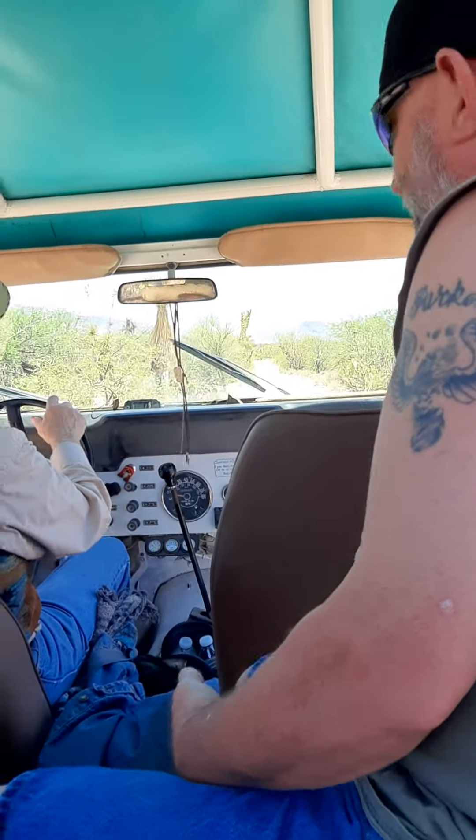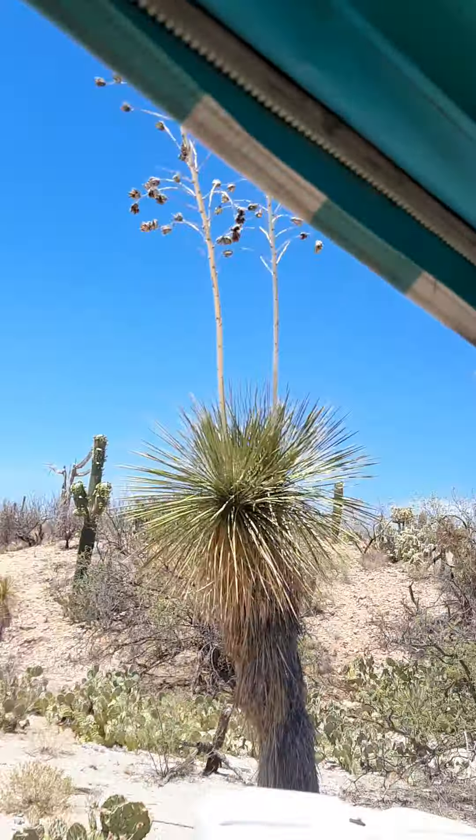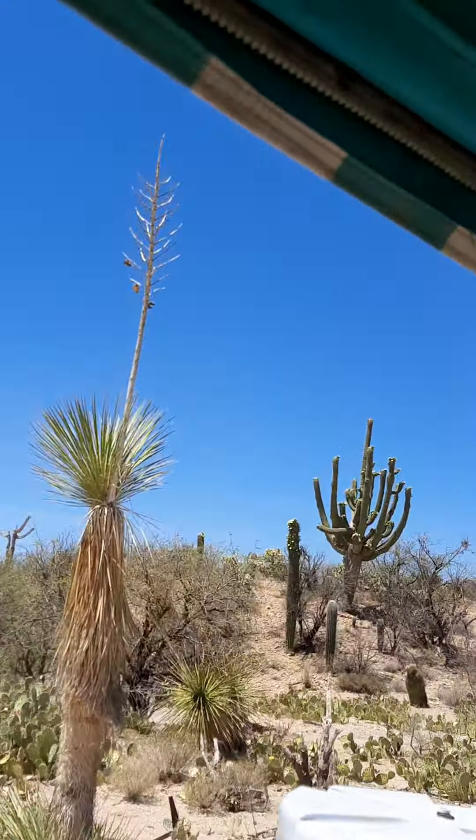These are called Yuccas. This is the Soap tree. People would take the roots and part of the trunk, boil that up, and that makes good soap.